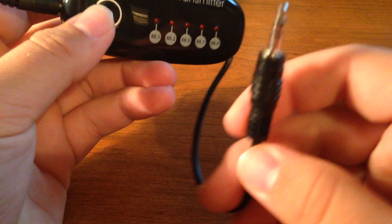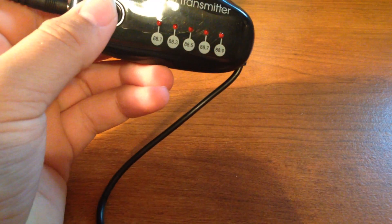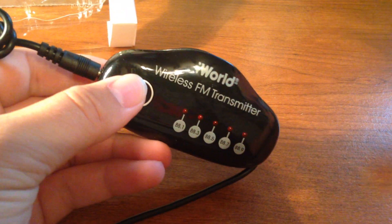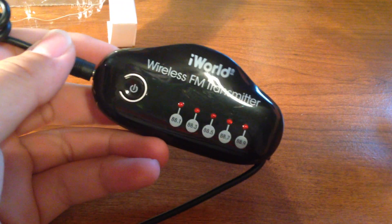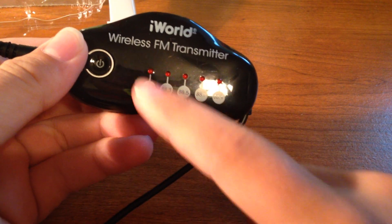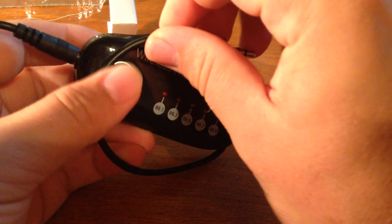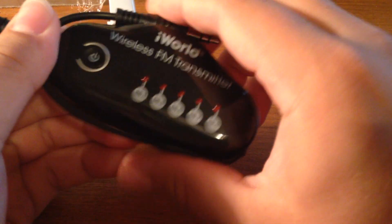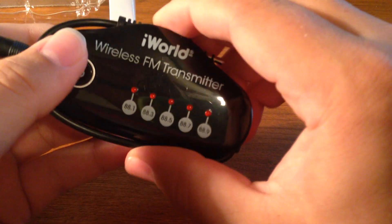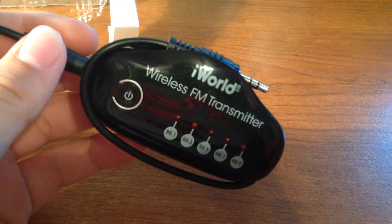Basically this goes into your phone and you power it on. Then this will emit a radio frequency which you can tune into by adjusting and seeking different stations. So if you're on 88.1, 88.3, 88.5 — basically all the 88 channels. It will send a signal within a small radius around your car so that you are able to pick up the radio signal being transmitted from this, which will then go to your car and you'll be able to play it on your radio.